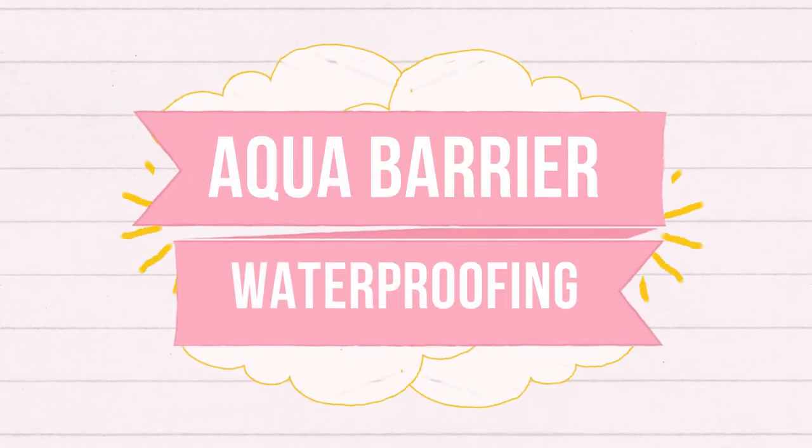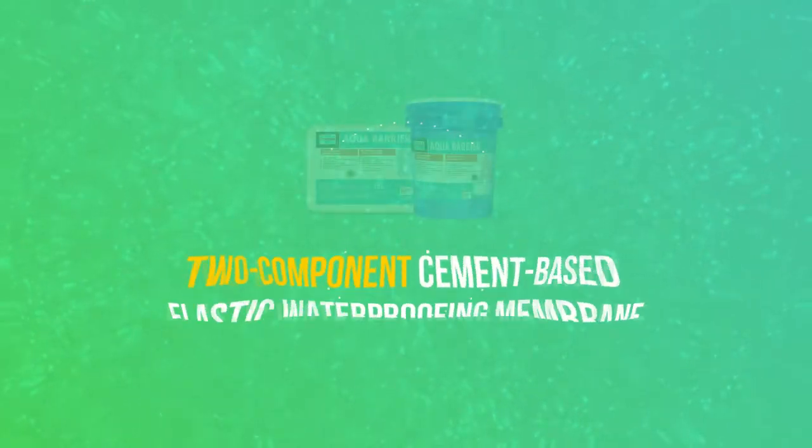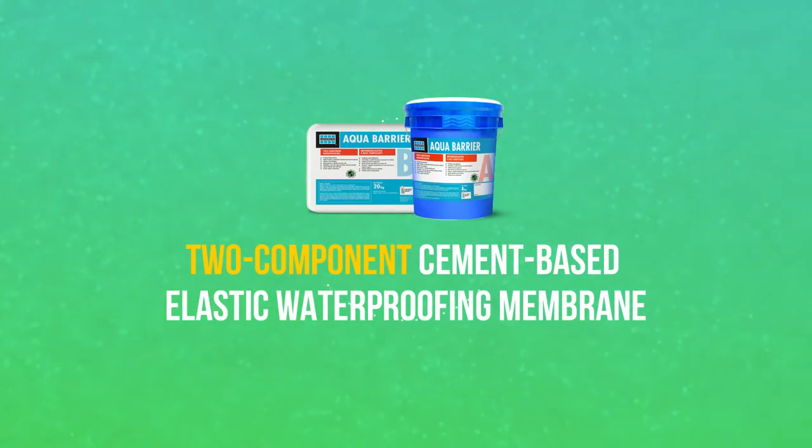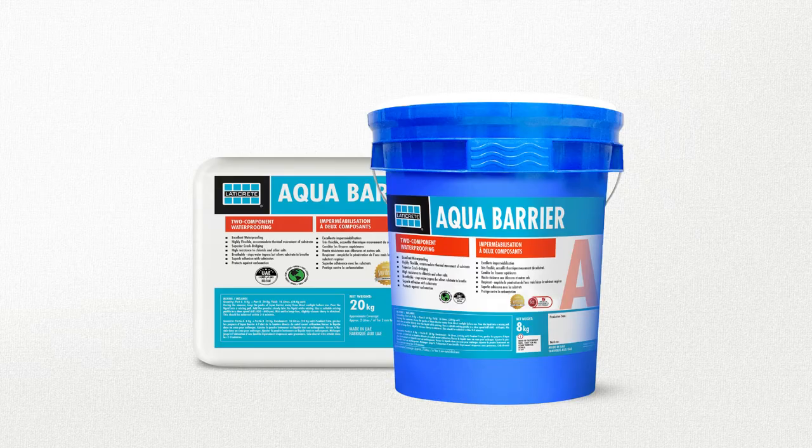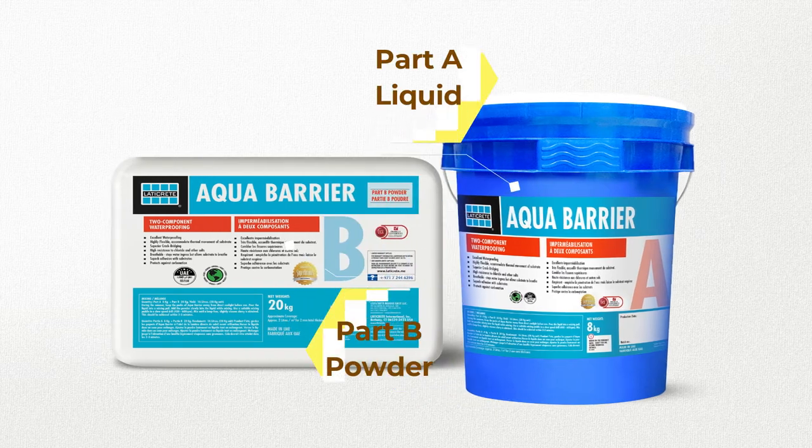Aqua Barrier 2 Component Cement-Based Elastic Waterproofing Membrane. Aqua Barrier is a two-part polymer-modified cementitious waterproof slurry comprising a liquid polymer part and a cement-based powder part.